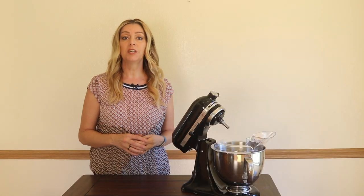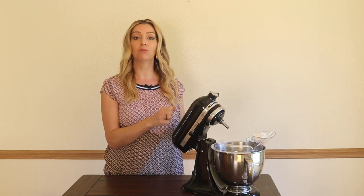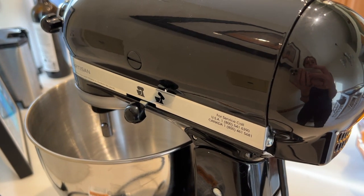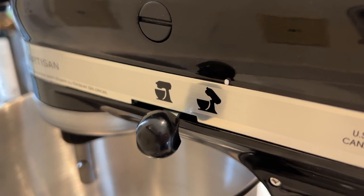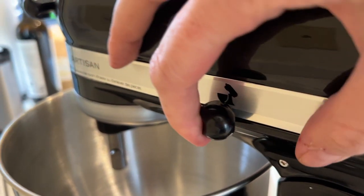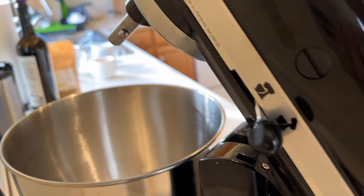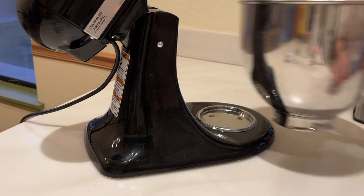Right out of the box, the first thing I noticed was that this mixer is really heavy. It's made of metal, and it feels really solid — definitely something you're going to have for your entire life. The KSM150 has a tilt head, which allows you to access the mixing bowl and make adjustments to the attachments without having to struggle past the mixing head or relying on a lift mechanism. There is a tilt lock, which prevents the unit from tilting while running.